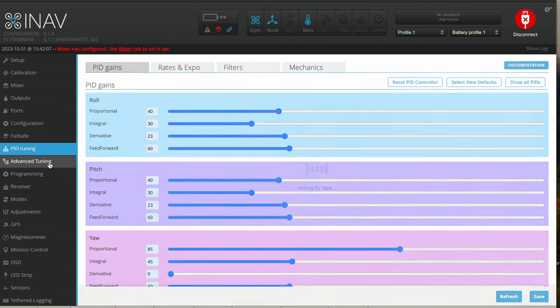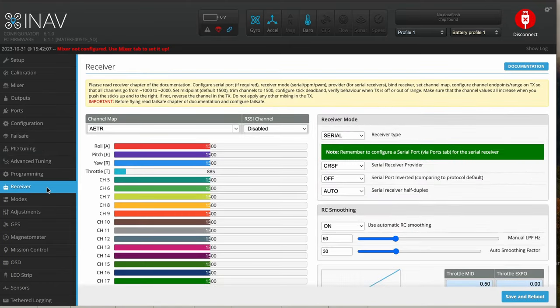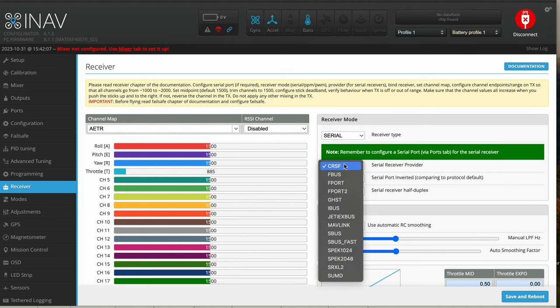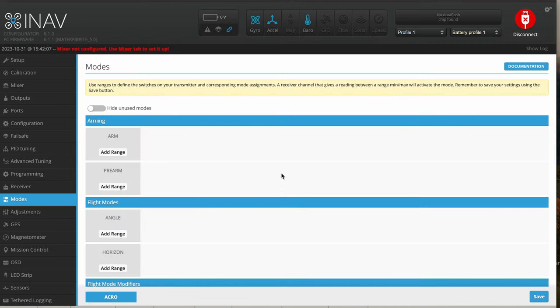PID tuning — you're not going to do a lot of PID tuning on the VTOL, honestly. Advanced tuning you probably won't get into either. You can go into some programming if you know how to program. Your receiver tab lets you select different types of receivers like ELRS or TBS Crossfire. It takes a minute for things to load in iNav — it's not quite as quick as Betaflight — but you can change the receiver type from serial, MSP, SIM, and CRSF is preselected. A bunch of different receiver types are available inside iNav Configurator.